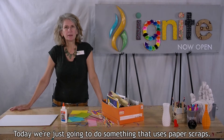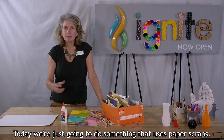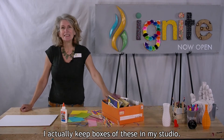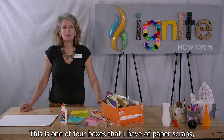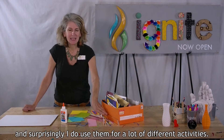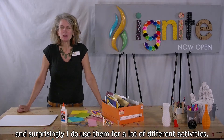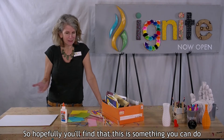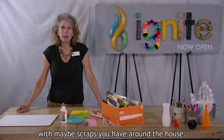Today, we're just going to do something that uses paper scraps. I actually keep boxes of these in my studio. This is one of four boxes that I have of paper scraps, and surprisingly I do use them for a lot of different activities, so hopefully you'll find that this is something you can do with maybe scraps you have around the house.